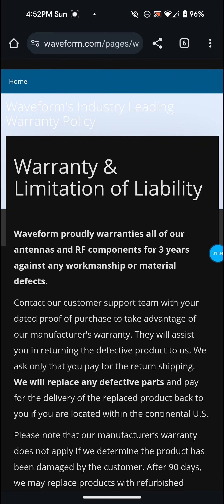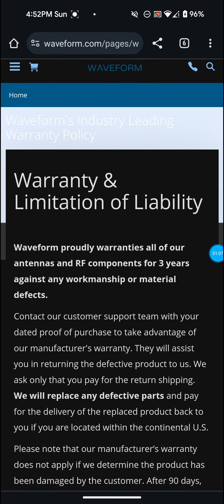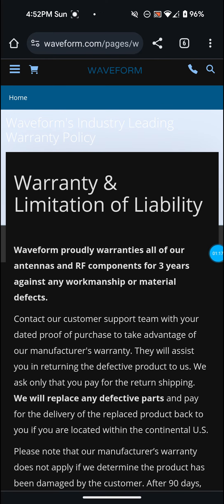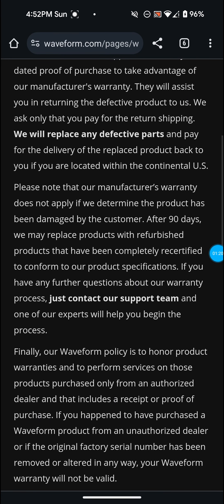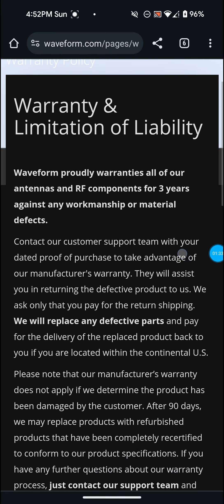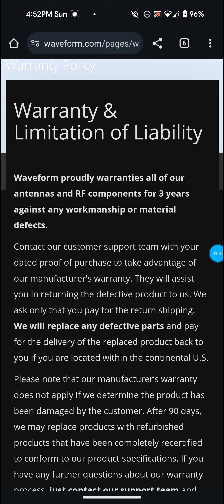I came on Waveform's website — it's Easter today so they're not available. I started looking around for warranty and limitation information and found this article on their website. It says after 90 days they may replace products with refurbished products. I'm hoping that's not the case. It actually says right under the warranty limitation and liability section: Waveform proudly warrants all of our antennas and RF components for three years against any workmanship or material defects.